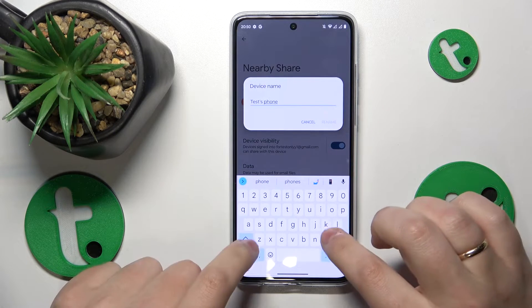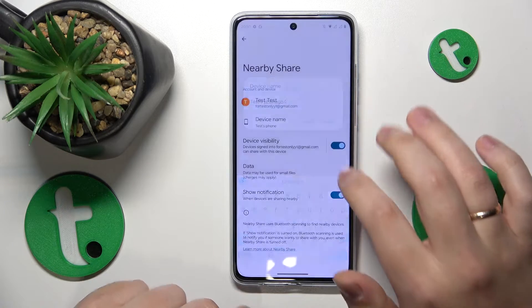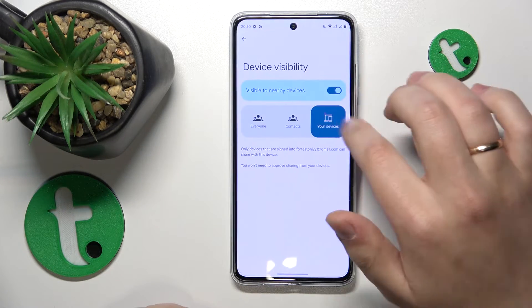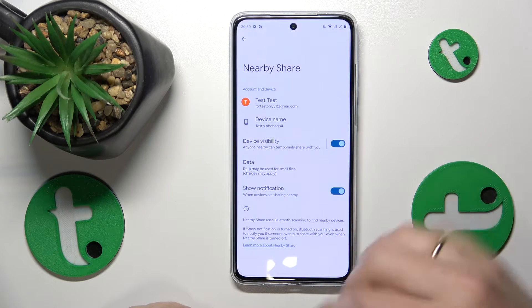Here you can configure your preferences. For example, I will rename my phone to test phone G84. Then you can manage your device visibility and select the preferred network type that will be used for the file transfer.